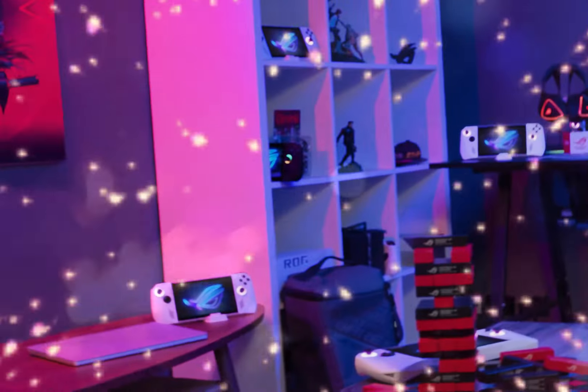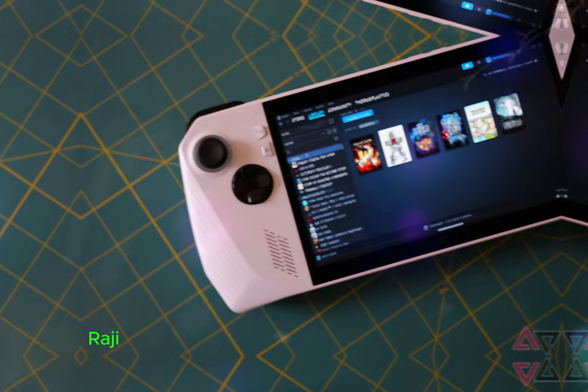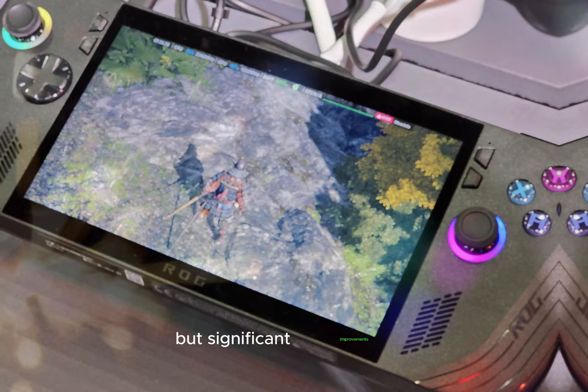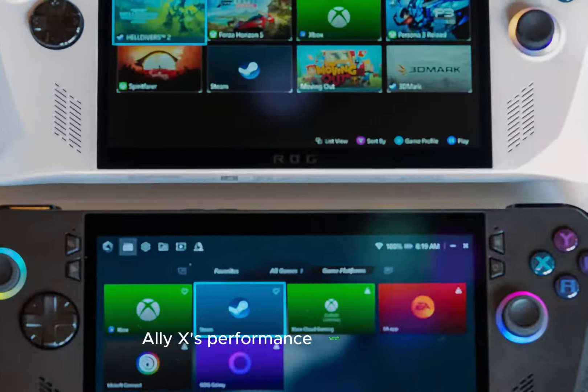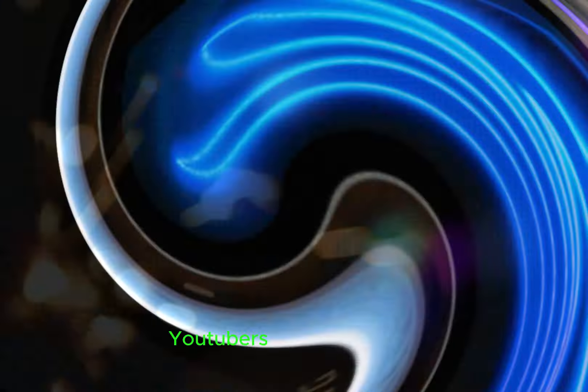Welcome back to my channel. Today we dive into an in-depth review of the ASUS ROG Ally X, a device that promises to enhance your gaming experience with numerous small but significant improvements. I was excited to test the ROG Ally X's performance with real games after getting the chance to preview it with other YouTubers a few months ago.